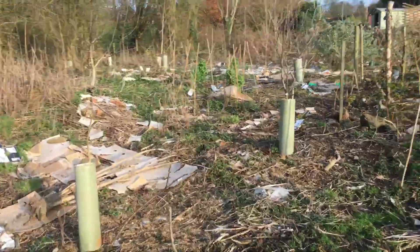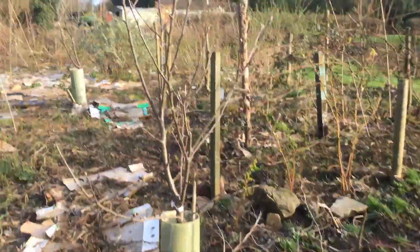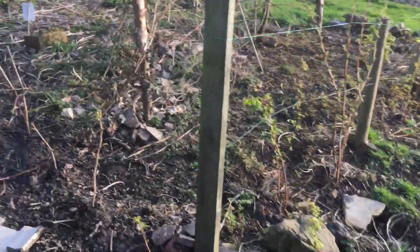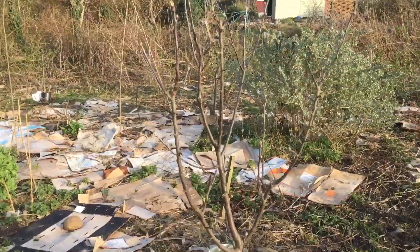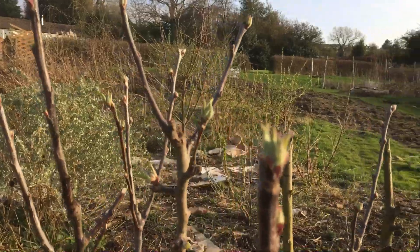Just walking up the forest garden section of the plot. The apples are at the point of breaking into bud. This is an excellent variety called Rica, and as you can see the buds are just wanting to pop out there.